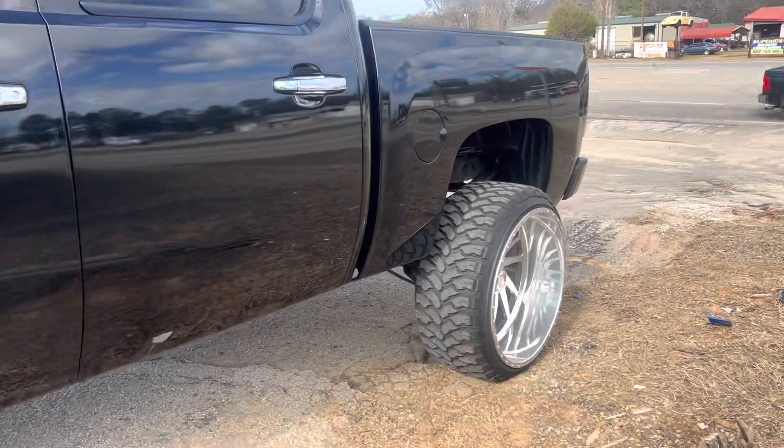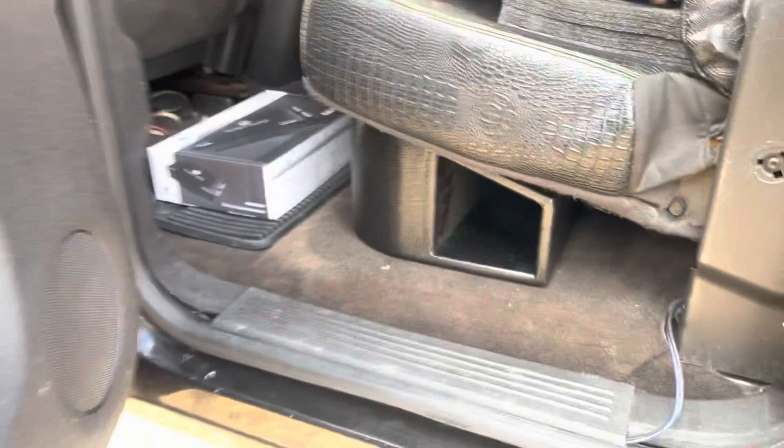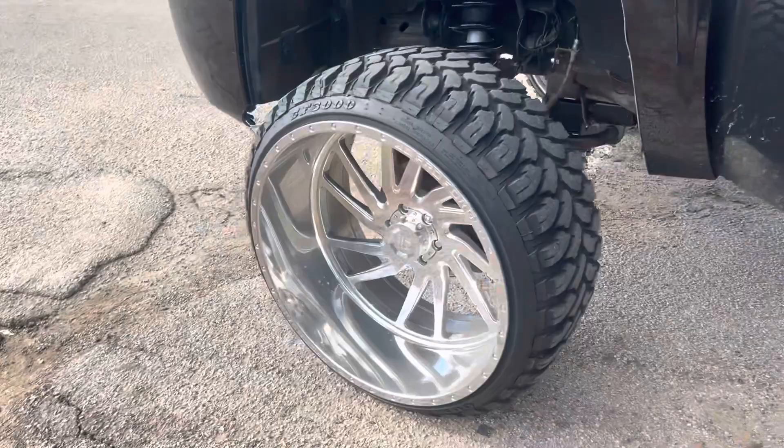We got one more truck - a 2012 Chevy. We're gonna do two eights under the seat. My boy ordered a box from Star Audio - we're doing the SBR8 dual four-ohm. He got the box from them too, and we just sold him a Nemesis 2K amp. Subs are gonna be on that side and the port's gonna be on this side.